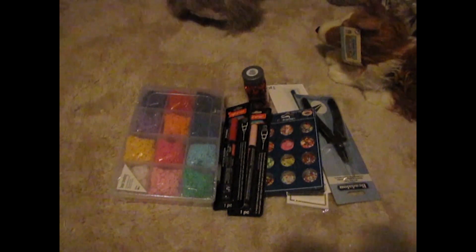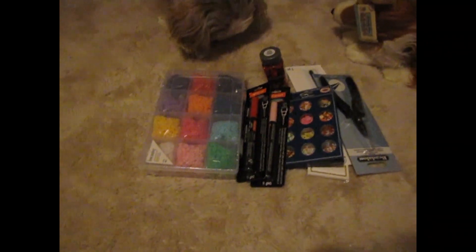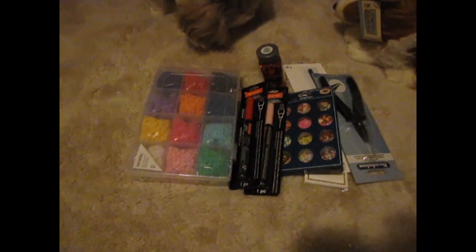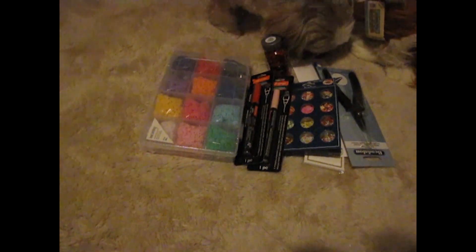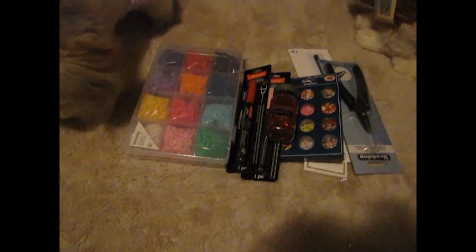Hi everyone, I have a small Michaels haul. I don't know exactly how this all came to so much, but I tried to use my coupon and it didn't even work, so I ended up paying full price for everything. I would have got 30% off my highest price item, which kind of made me mad because I used self-checkout.